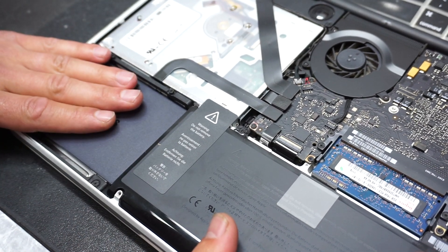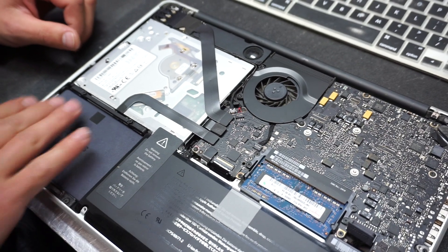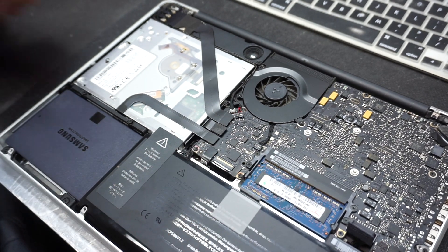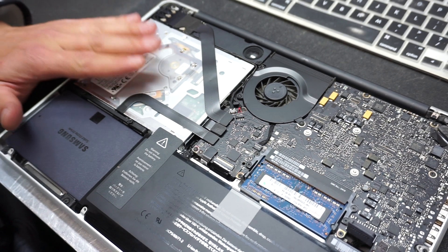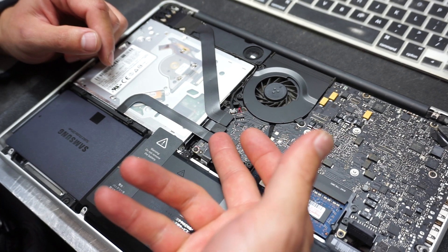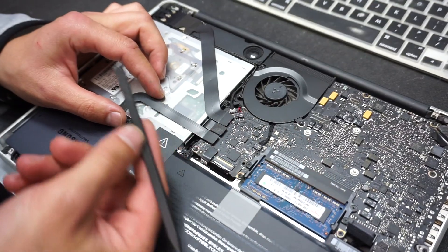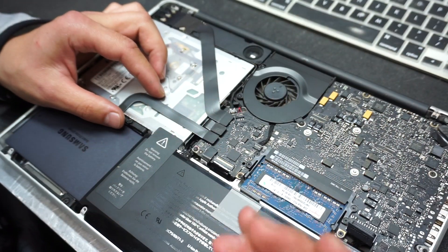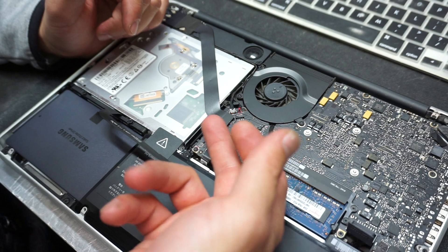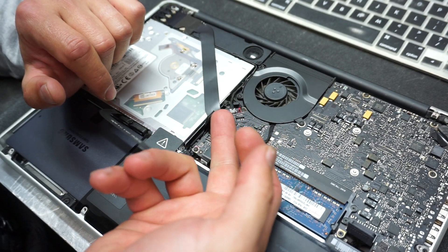If you're watching this video just to see how to replace the hard drive, your job is done — reassemble the computer and you're good to go. Now we're going to move on to adding the secondary hard drive. In order to do that, first we have to take the DVD drive out. We're going to remove these cables from the main board — use your nail or a plastic pry tool. Slowly move this one out of the way, remove the DVD connector, and disconnect the Wi-Fi cable.